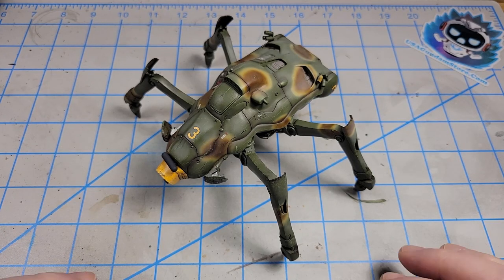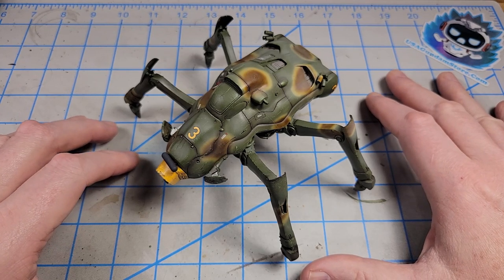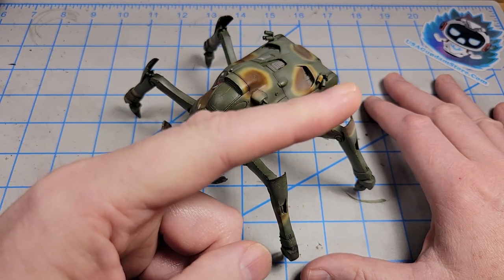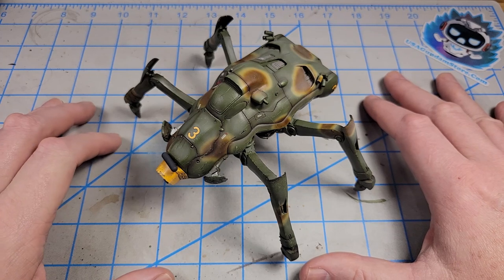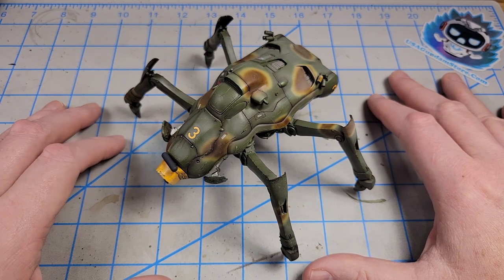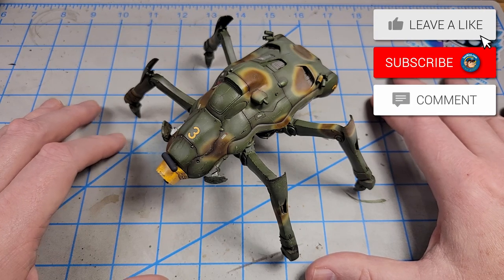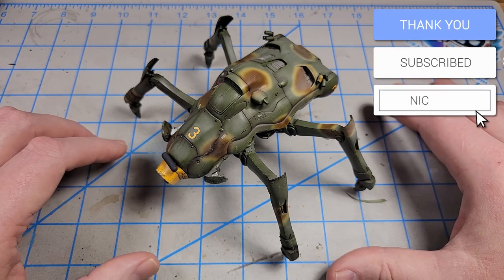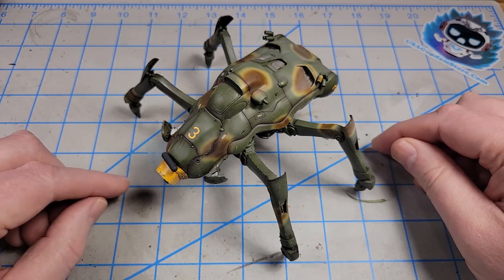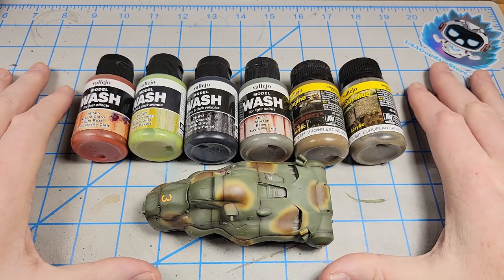A few months back, I did a series of videos in the basic skills series that cover adding fluid stains and fuel stains and things like that. There should be a link popping up somewhere up here if you want to go back and look at those. But they simply covered the very basics using various acrylics, oils, enamels, and things like that — just an introduction to how those are applied. This video, I'm going to focus on more advanced application, and I'm going to be focusing on the use of acrylic products. For the weathering process I'm covering in this video, I'm going to be sticking to acrylics.